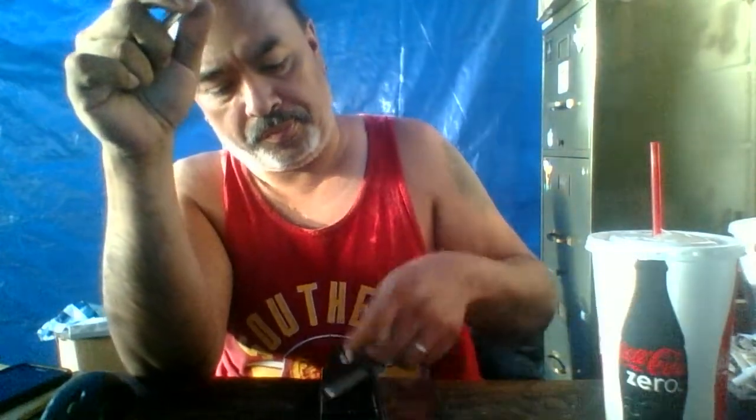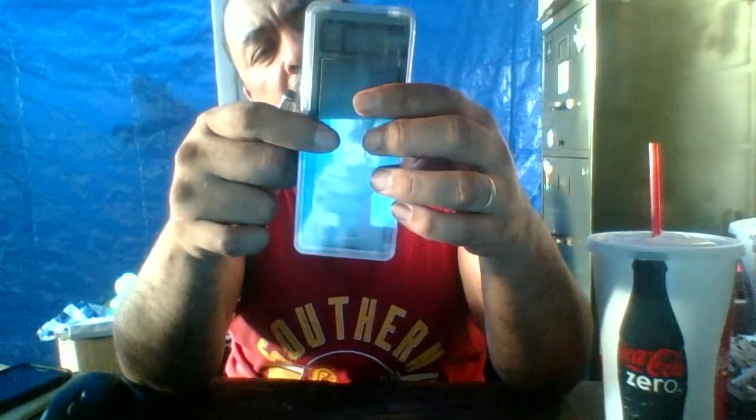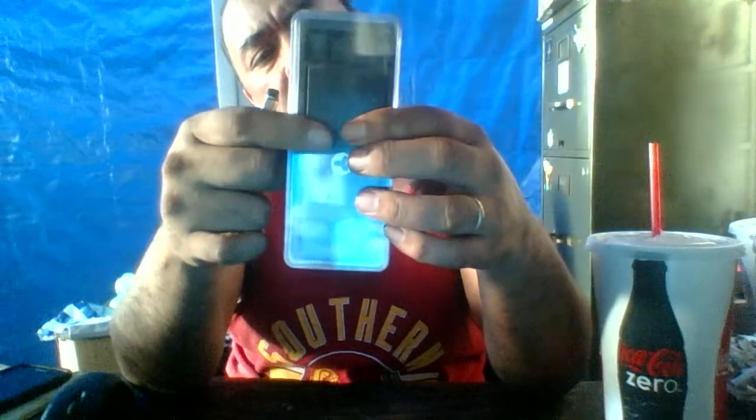Let's take a couple more hits. This was about $10 for this setup — the setup was about $10. And the two cartridges were about the same price, which is a little weird that they're about the same price.